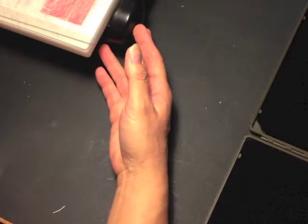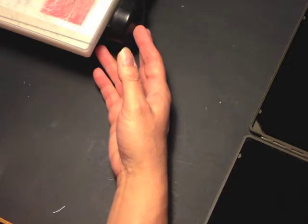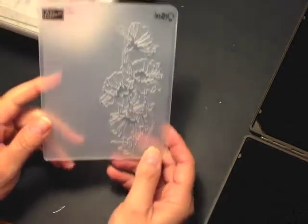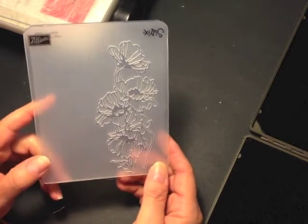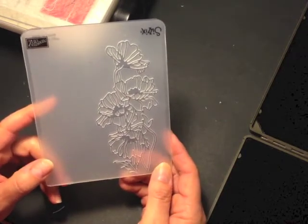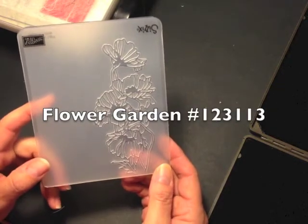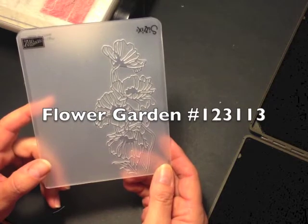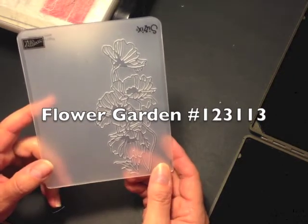Hi, I'm Terry and I'm nuts about stamping. I'm back today with another Sundays with Sizzix project. I'm going to make a birthday card for a friend at work using my Big Shot and my retiring flower garden embossing folder. When I saw the list of retiring products this last week I was really surprised to see this one on there, because it's a very unusual embossing folder and it makes such beautiful cards. So I thought, to honor one of my favorite embossing folders, I'd use it today.